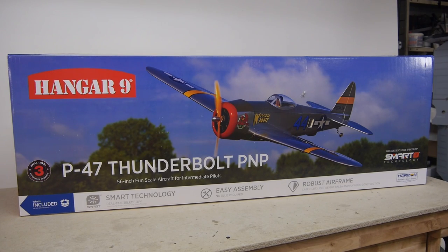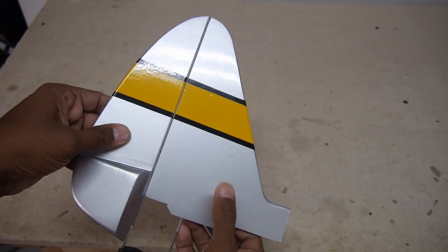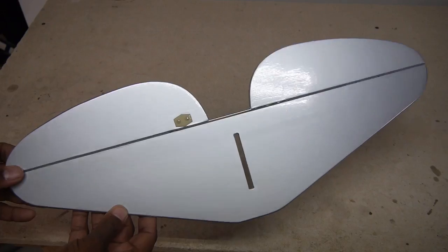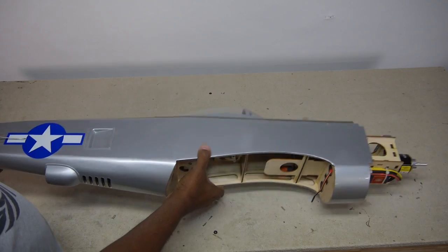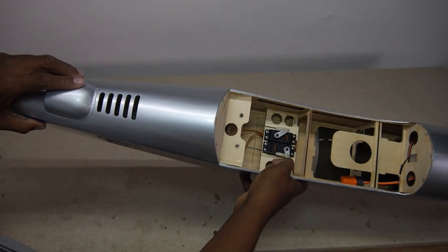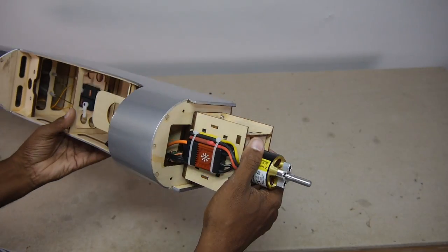This P-47 is not a bind-and-fly model, but it does include a smart tech electronic speed controller. The model is an all-wood construction with solid wood control surfaces that are pre-hinged. Even the control horns are factory installed, though they were a little loose and needed a bit of tightening. As a classic fun scale model, the fuselage is a simplified profile, but it is well built and attractive with scale-like details and cooling vents. Servos are pre-installed, as are the motor and smart speed controller.